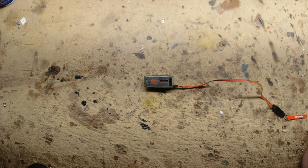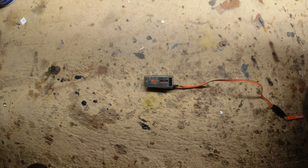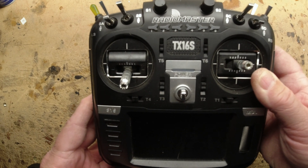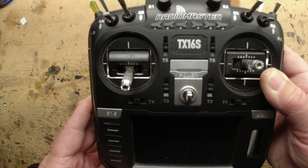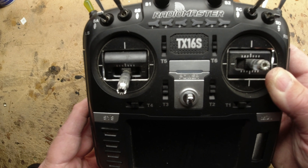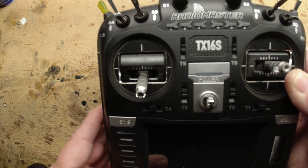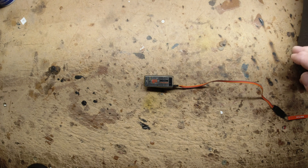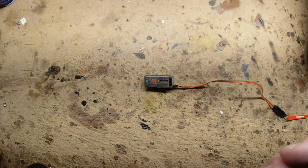If you've come across some of the same issues that I have — I've been putting pretty much everything on my RadioMaster TX-16, which, if you're not familiar, is an OpenTX open source system that you can bind almost anything to. It has many different protocols, so you're not limited to Spektrum-only radios.